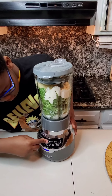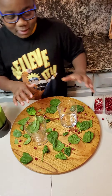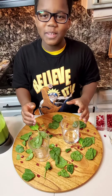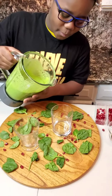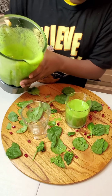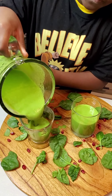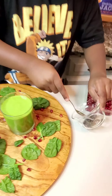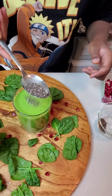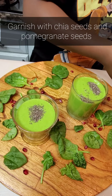I'm going to blend it. Now this is supposed to be our design for the photo shoot, the profile of this video. I'm going to pour the smoothie into our glasses and garnish our smoothies with some chia seeds and some pomegranate seeds.